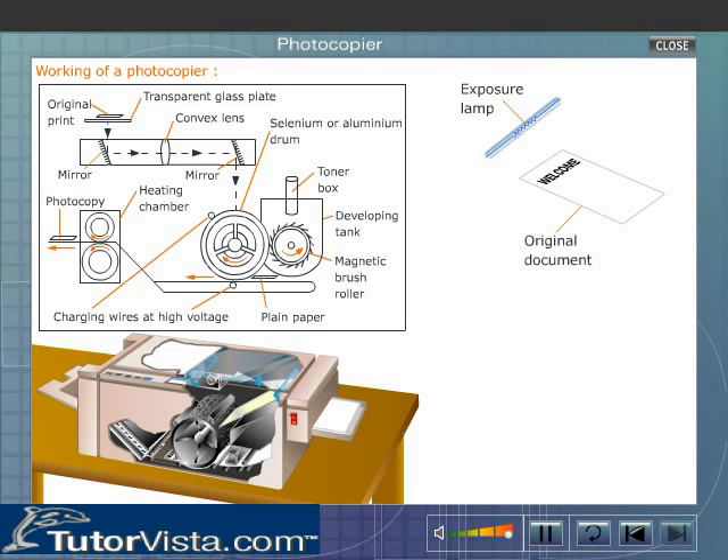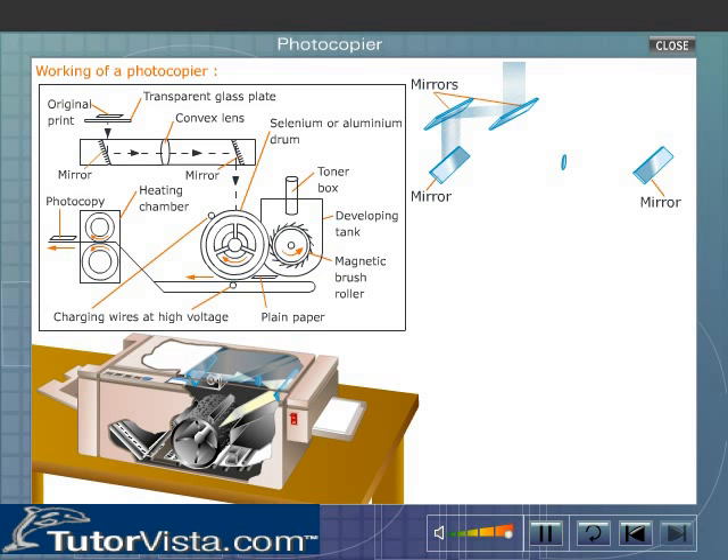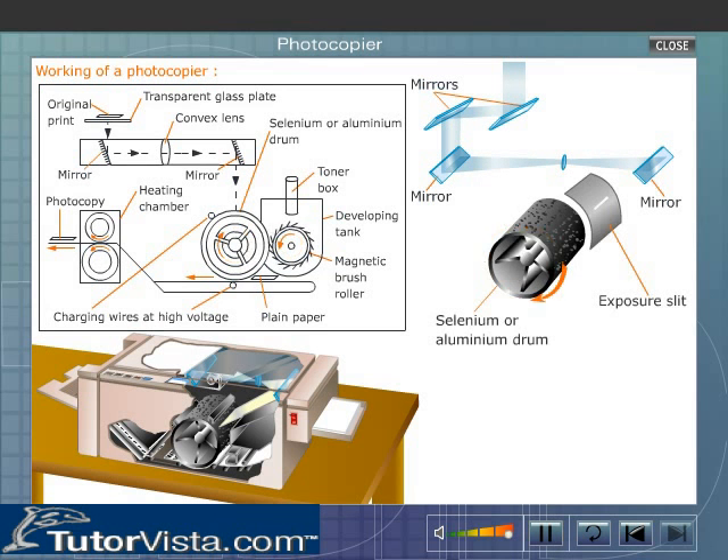The exposure lamp illuminates the original document. The printed matter on the document absorbs light, while the blank areas reflect light. This reflected light is projected through the optical system, which focuses it on the exposure slit present near the selenium drum.